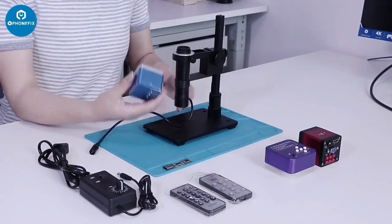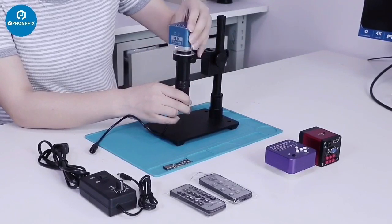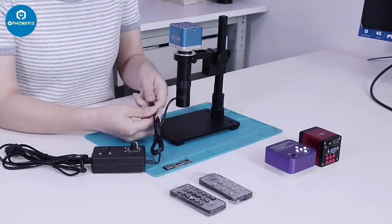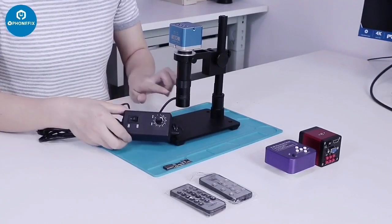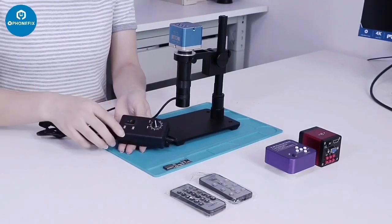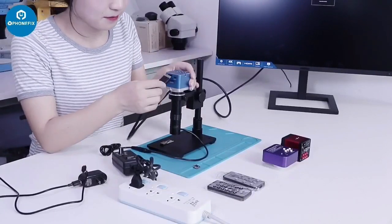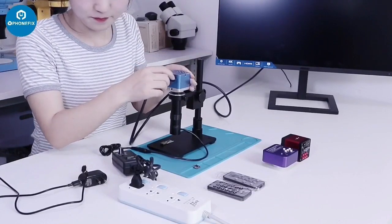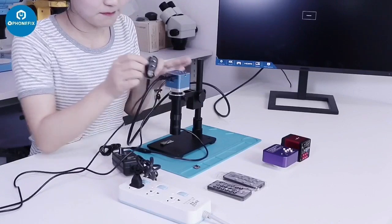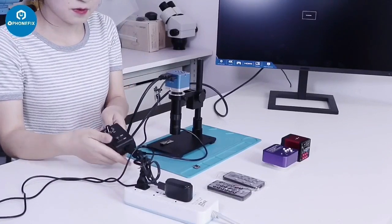Next step: install the 4K camera. The light is adjustable through the screw. Connect the 4K camera to the display through the HDMI cable. Then power supply. Turn on the light. Adjust the brightness.